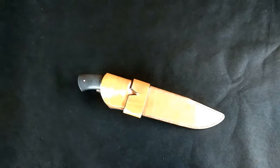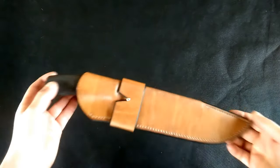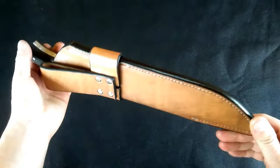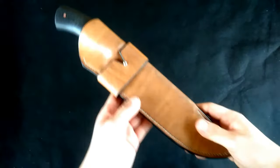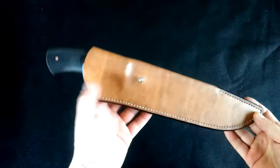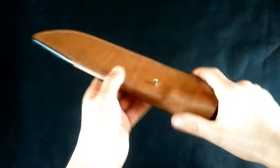Hey guys, I'd like to show you my latest creation. It's a 9-inch bowie camp knife with a nice leather sheath. It has a detachable belt loop, so if you don't feel like carrying it on your belt, you can just take it off and throw it into your backpack.